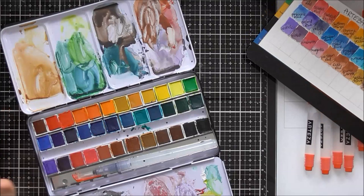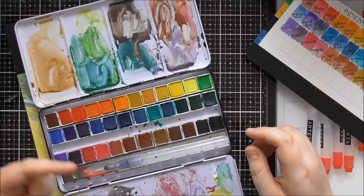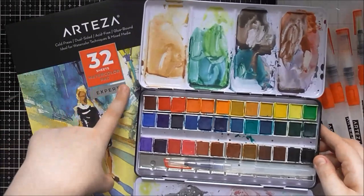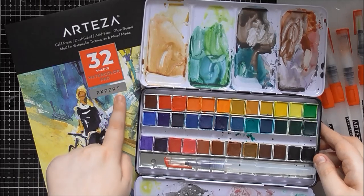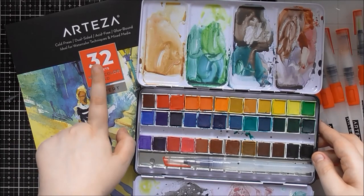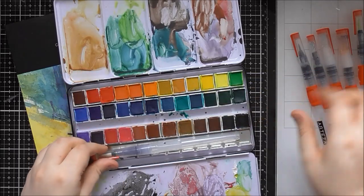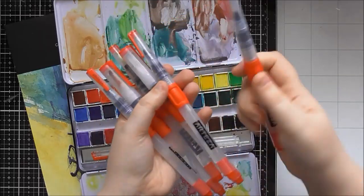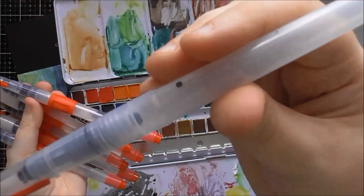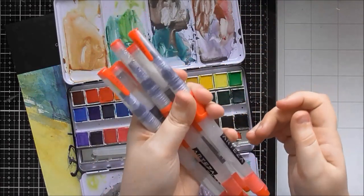The Arteza watercolours are a traditional pan watercolour where the paint has been extruded into pans — a solid block that you activate with water, and they activate really quickly. I've been using them with the Arteza watercolour paper, specifically their Expert wood pulp one which comes with 32 sheets, not the cotton expert one which comes with 12 sheets. It does come with a waterbrush, but I've been focusing on their other waterbrushes which have a really cool, more controlled valve system with a squishy button to control the water flow.